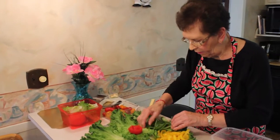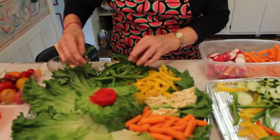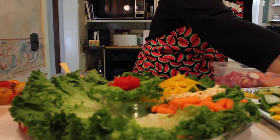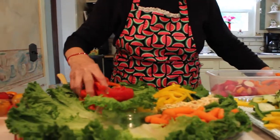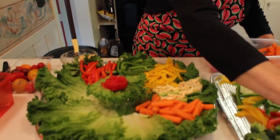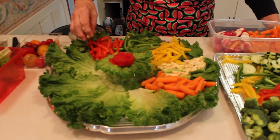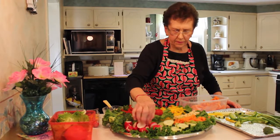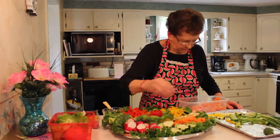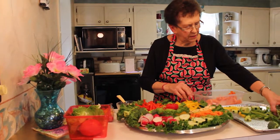Okay, now I've got the green peppers, then the yellow peppers, and the green, and now we're going to put the red on. That makes a nice colorful veggie tray. Okay, let's see, I've got more here to put on, and then we've got these green onions that I forgot to put on.